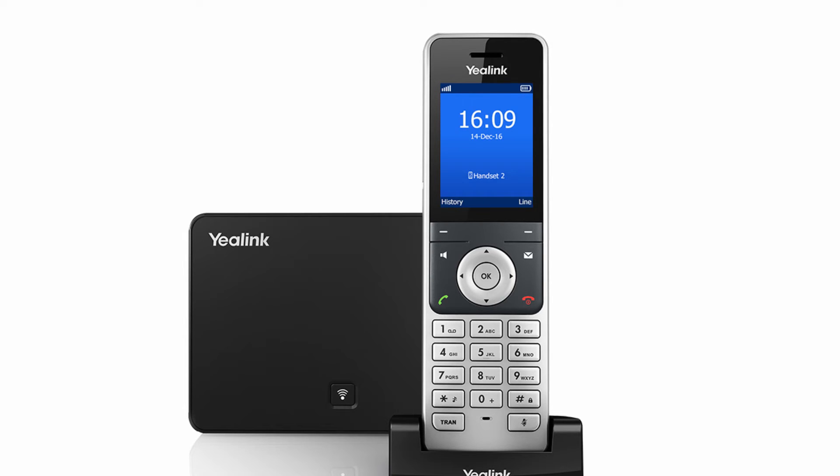When there is an incoming call, you can answer using the earpiece, the speakerphone, or the headset. You can also press the silent soft key to ignore the incoming call, or press the on-hook key to reject it.